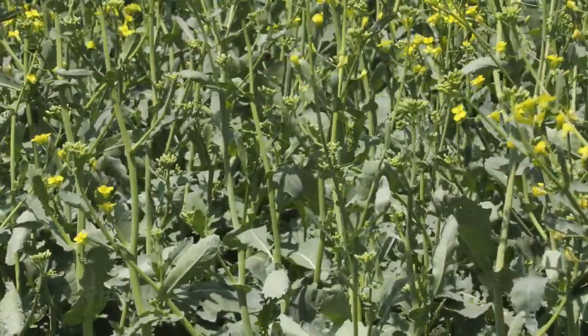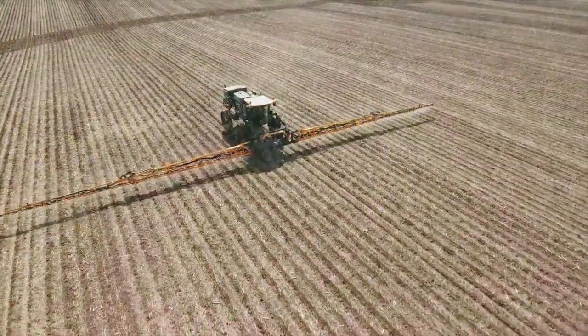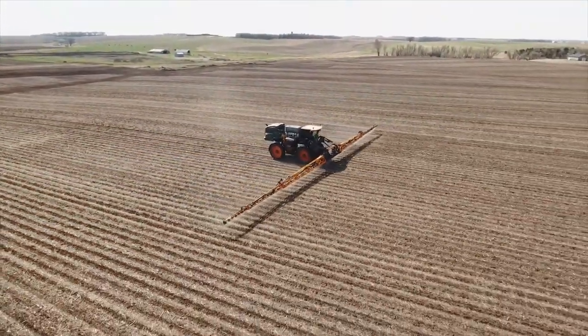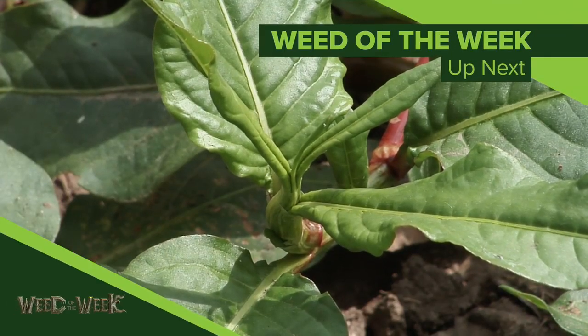Well, we talked about a number of different crops here — canola, dry beans, field peas, and lentils. Just know this: there are some really good options for pre-emerge weed control but they do vary depending on which crop you're doing. So if you're raising a number of different crops on your farm, make sure you're checking the labels that these herbicides are labeled in your area. Will these herbicides control our Weed of the Week? Well, we'll tell you what will coming up next.